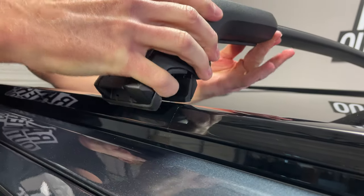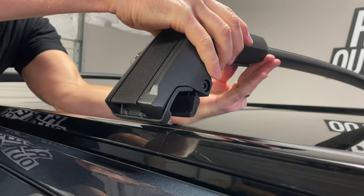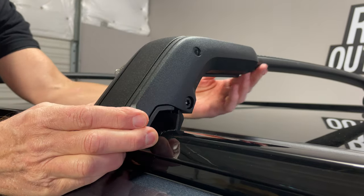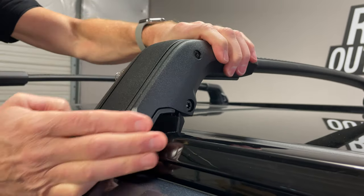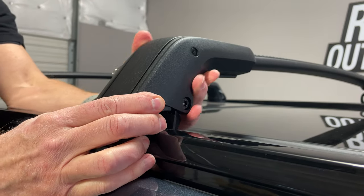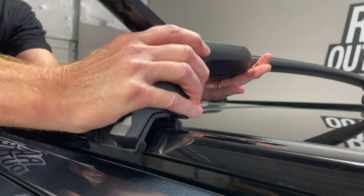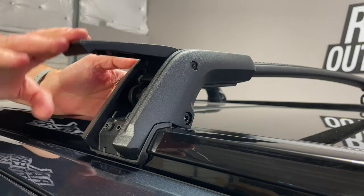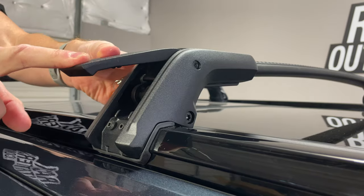On one end — the passenger side end — both of the bars have adjustability to accommodate the varying width of the side rails. So once you have it in position — in this case we have the bar set at 32 inches from front to rear, center to center — I have that in place, and when I push down on this, that will provide the grip and also tighten to the bar, all simultaneously.